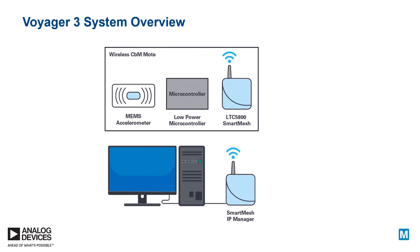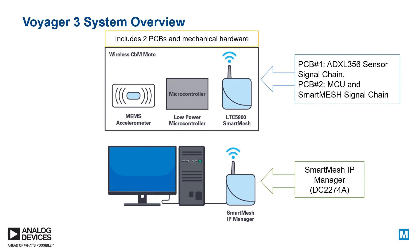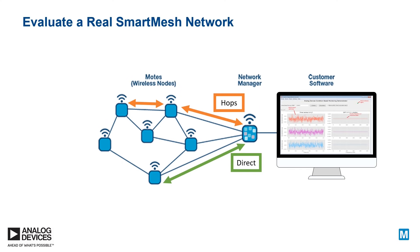The Voyager 3 kit includes a smart mesh USB dongle which serves as a network manager for the wireless network. The GUI and firmware provided have been optimized so that a customer can evaluate a real mesh network. The PC GUI displays network information as well as acceleration time series and FFT data, including motor harmonic monitoring and bearing fault frequencies plotting.